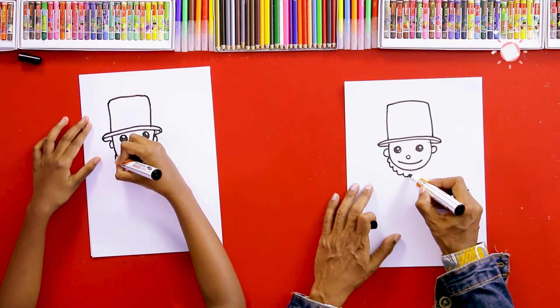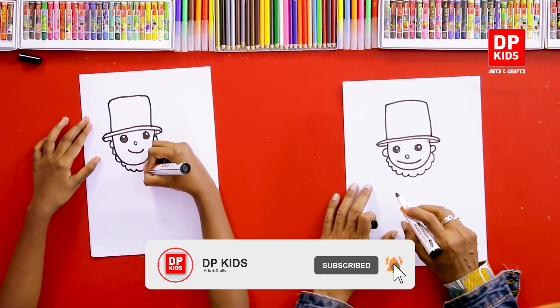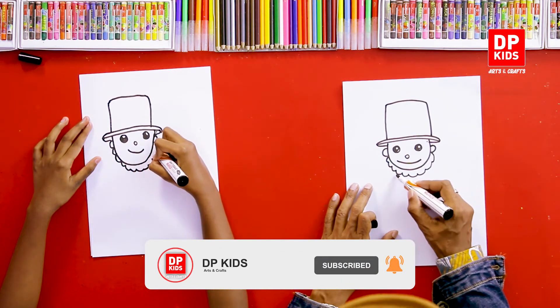Then we can add a beard — actually it's not small, it's a proper beard. We can use very simple shapes for this.